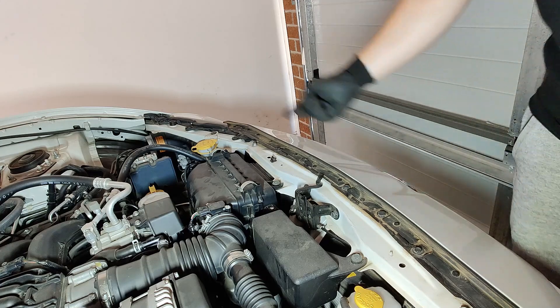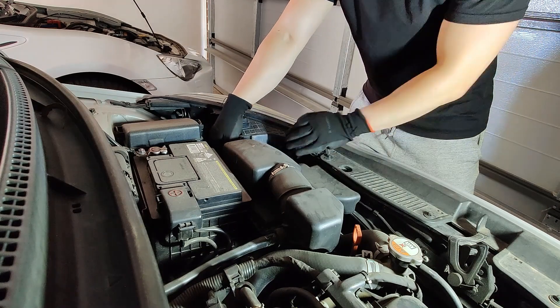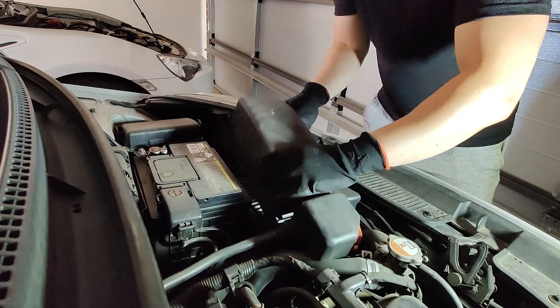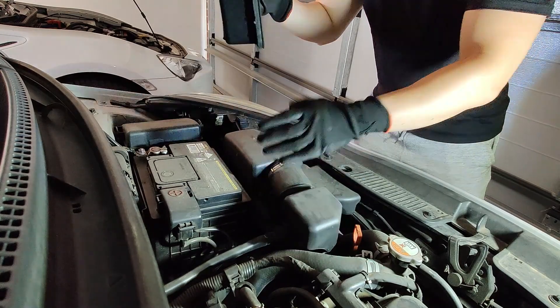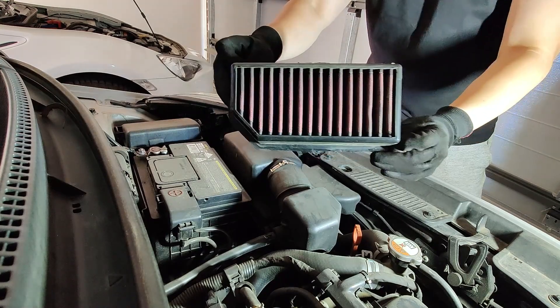Now work on the other car. For the Hyundai it's super easy — there's two clips holding it, you just need to unclip the two clips, put it up, and we can remove the filter, just like that, so easy. It's not that dirty at all, but still we're gonna clean it today.